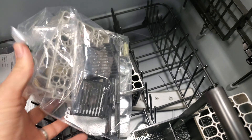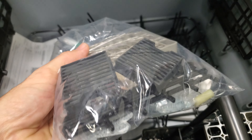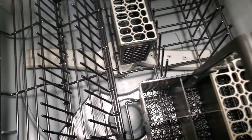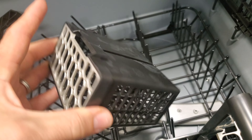It does come with a lot of extra components — some just for installation, others for regular maintenance. Some of the plastic components are expected to wear over time, so they include spares so you don't have to order them online.